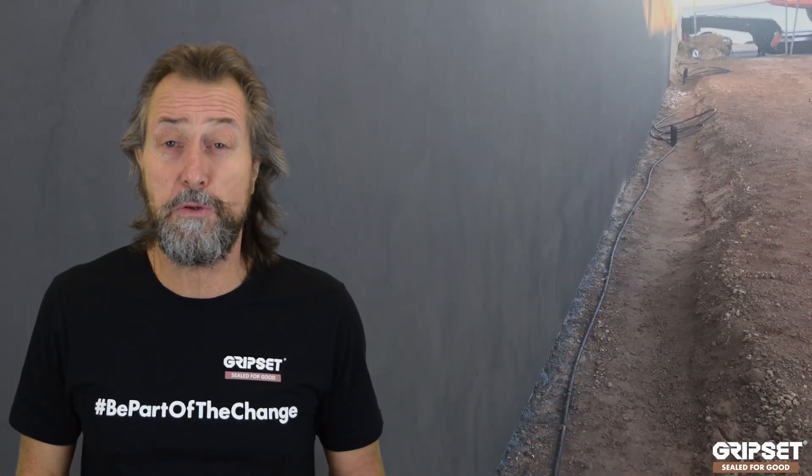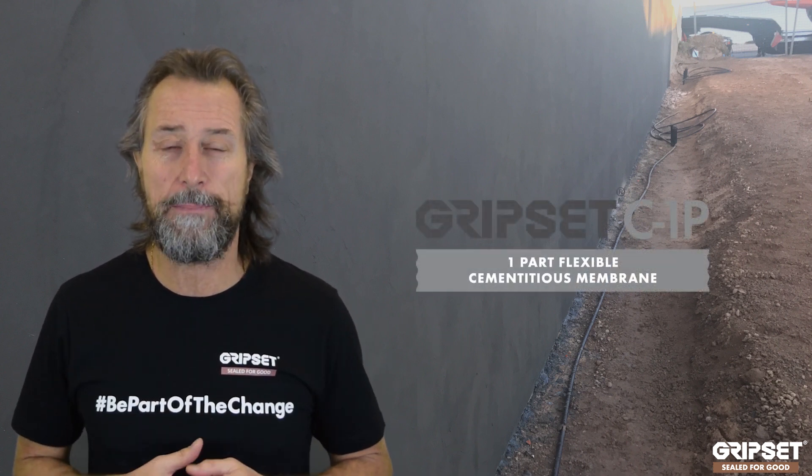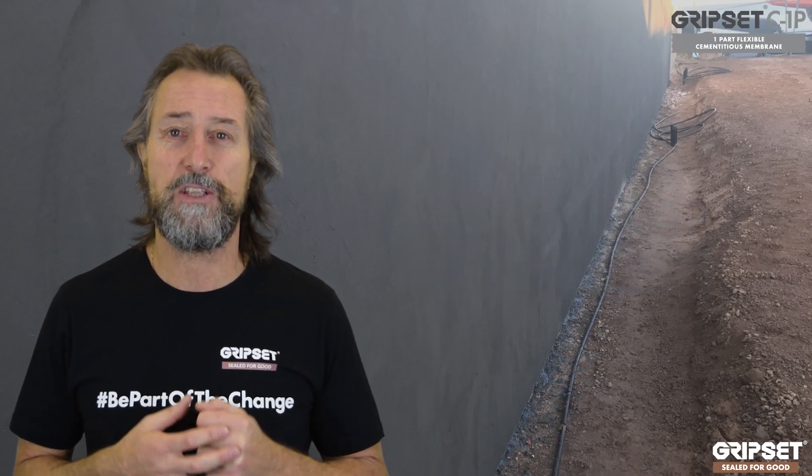Hi everyone, thanks again for joining me on Sewer for Good. Today I'm going to talk about a little gem that's been in our range for a long time. Many of you that have used it love it, but many of you don't know how to use it or when to use it. This time of year, as we get into those winter months, our Gripset C1P — our cementitious waterproof membrane — is one of the unique products in our range for a few reasons.